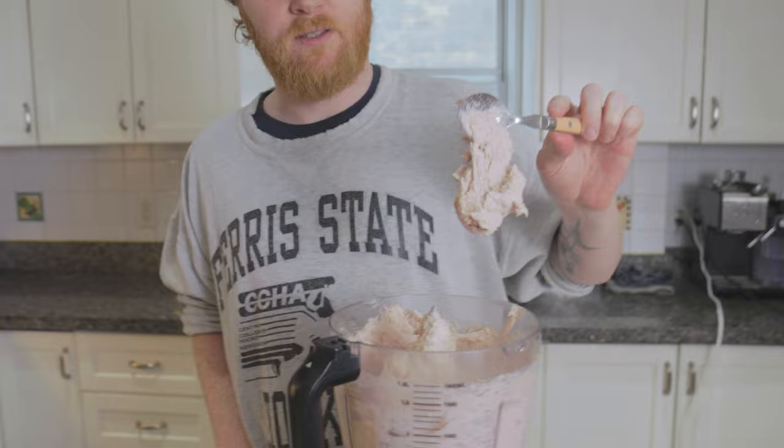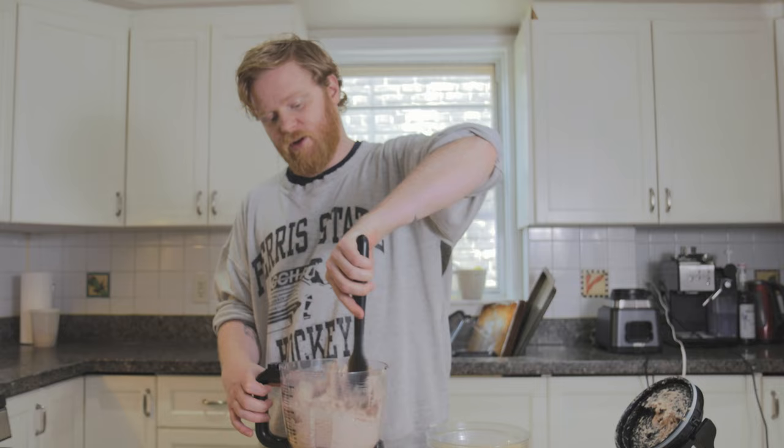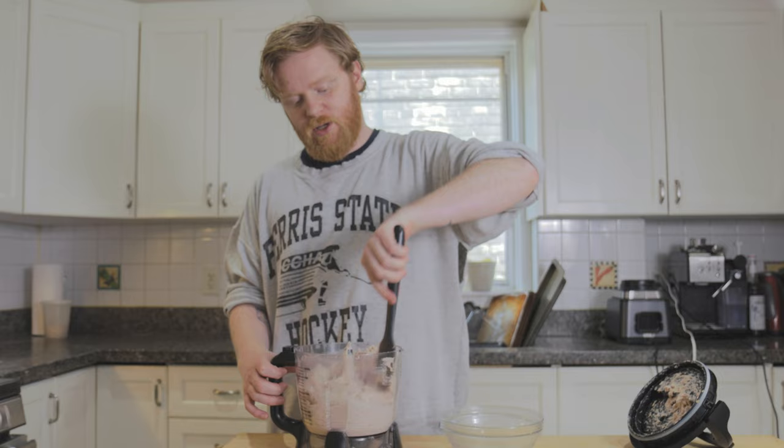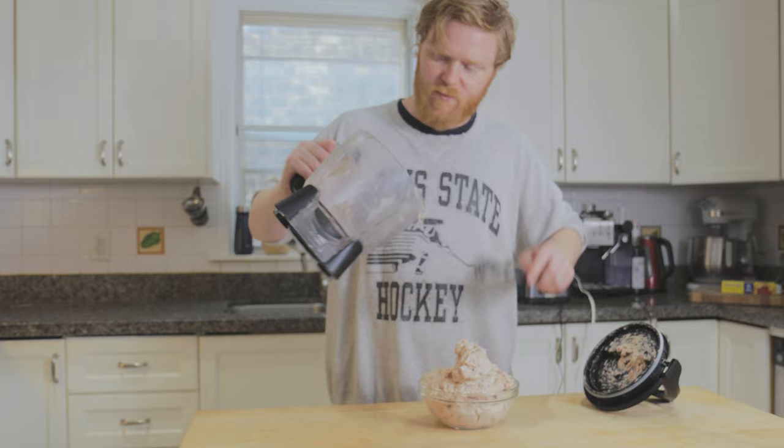As you can see it changes colour — it gets lighter. It's like a paste. How do you feel about this? It smells like meat. It smells incredible. I'm gonna scoop this into a bowl and put it in the fridge until we're ready to use it. You want to keep this as cold as possible. It just makes it easier to work with later.